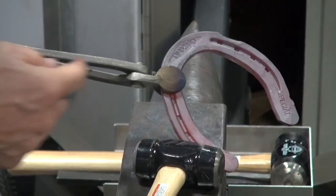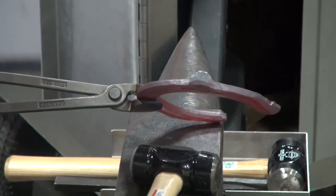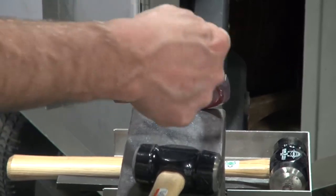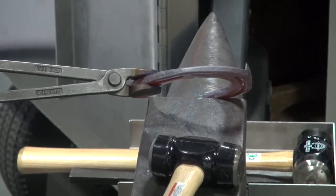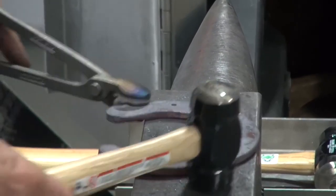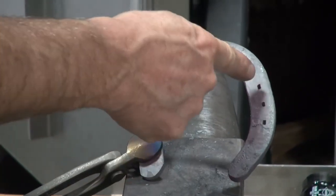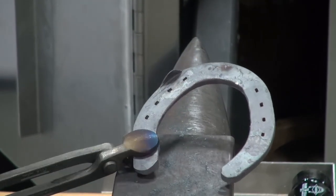I've drawn the material out of the shoe and have not disturbed the nail holes. The clip is bent in at a similar angle, so the hoof wall is growing down. I put that between the first and second nail holes, and I'll put another one on the opposite side between the first and second nail hole.